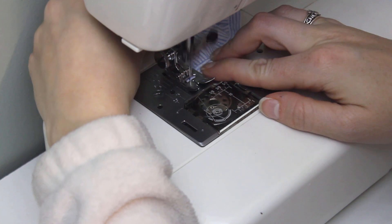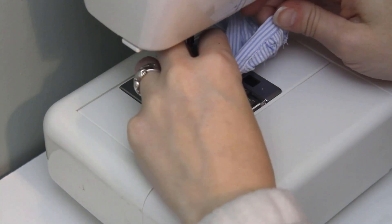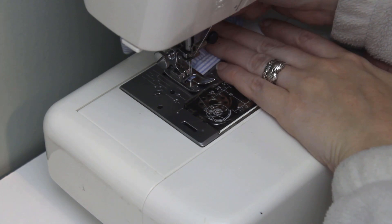At the other end, turn and sew up the front edge, then turn one last time and topstitch across the very top edge of your waistband.